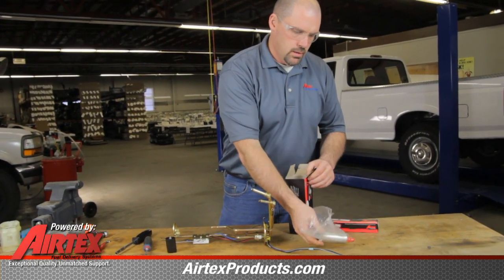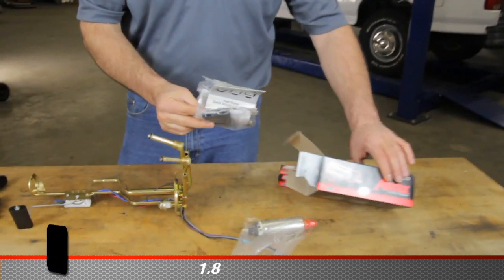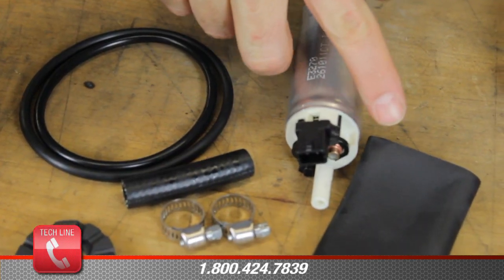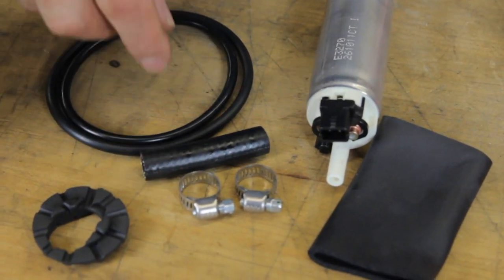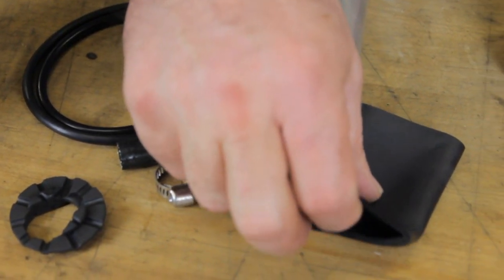In the box we have a new fuel pump and an installation kit along with an instruction sheet. In the kit we have an isolator, two hose clamps, a length of fuel line hose, two tank seals, and a pump isolator boot.